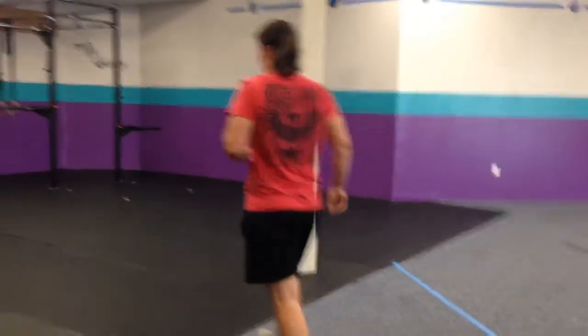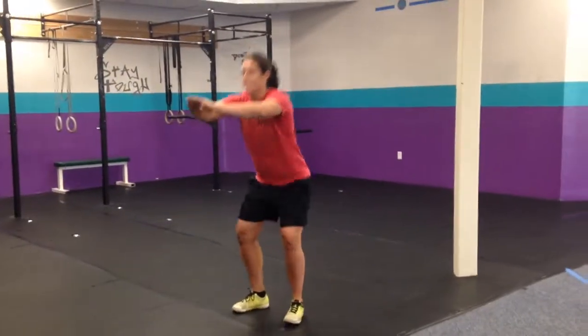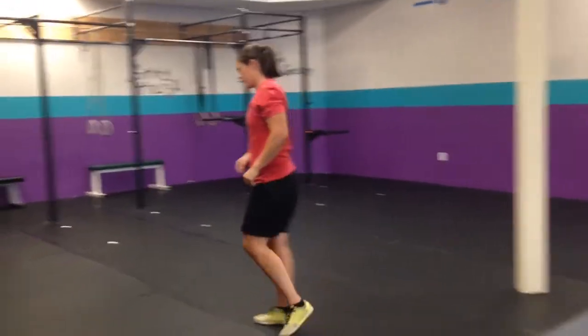We're starting with air squats — basic. Hips below the knee, stand. No scale for this unless you need to squat to a box.